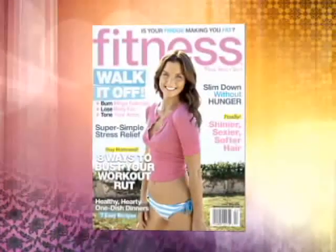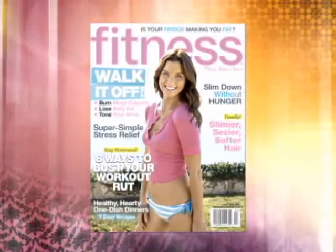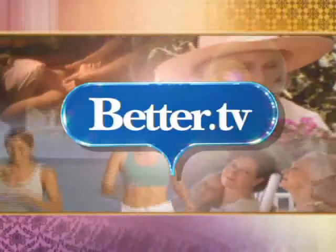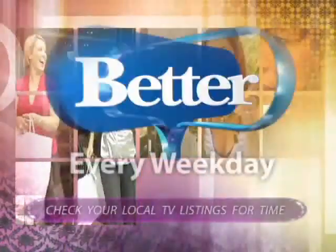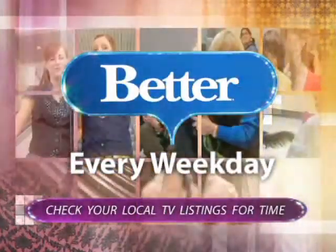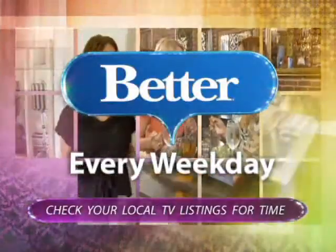If you want to see more ways to shop smarter, cook faster, and eat healthier, you can go to fitnessmagazine.com or just pick up the latest issue of Fitness Magazine. Thanks for watching Better.TV. For more stories like this one, catch the television program Better every weekday and check your local TV listings to see if Better airs in your city.